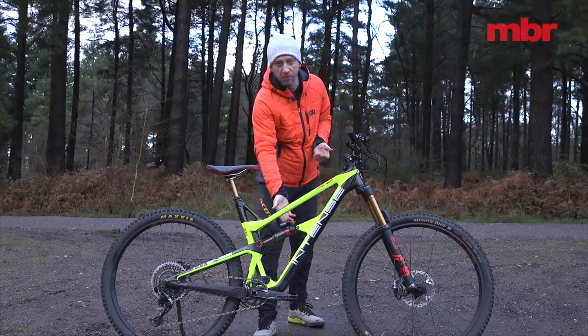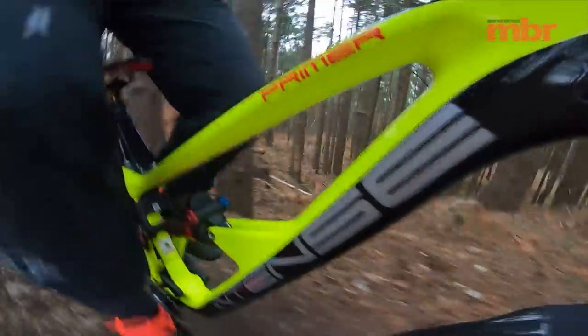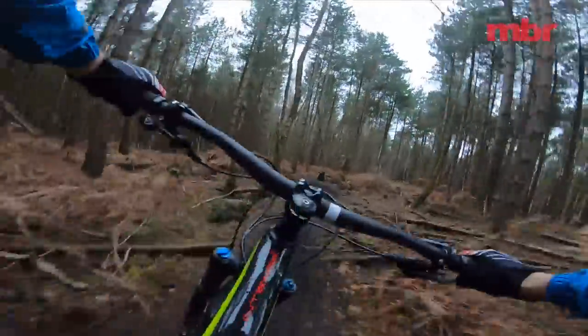Fortunately the shock position under the top tube means it's always within easy reach. So this new Primer would suit a more traditional diet of trail centre singletrack where long gradual climbs mix with flowing descents and you never have to be that dynamic on the bike.